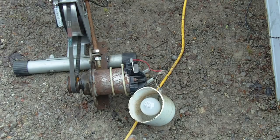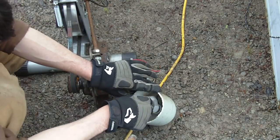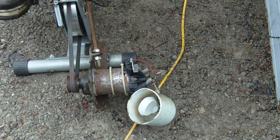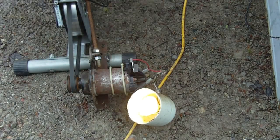No one uses incandescent bulbs anymore — this is just for testing. If I put an LED in there I'd like to see what it would do. I got a Phillips slim bulb — very little effort — and I'm pumping DC voltage.